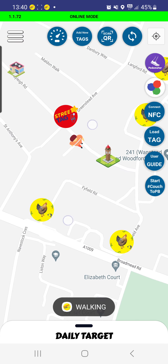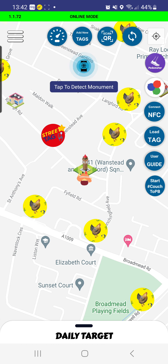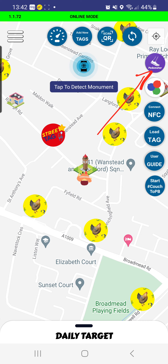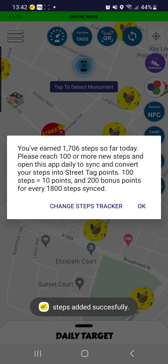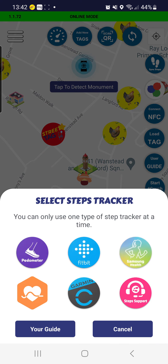This means you can now go and explore other tags all around you, picking up as many tags as possible. You can also sync your steps using the step syncing tool. If you tap on that, you can actually switch to a different step tracker if you want to.